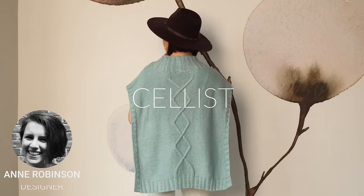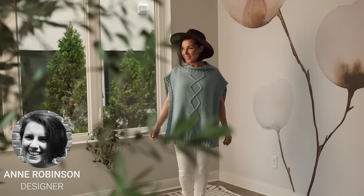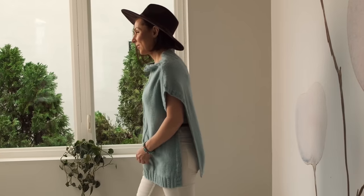This is Cellist by Ann Robinson — it is so gorgeous and I'm so excited to show you all of the intricate details. Cellist is a boxy pullover vest meant to be worn as a layering piece; it doesn't have any shaping.